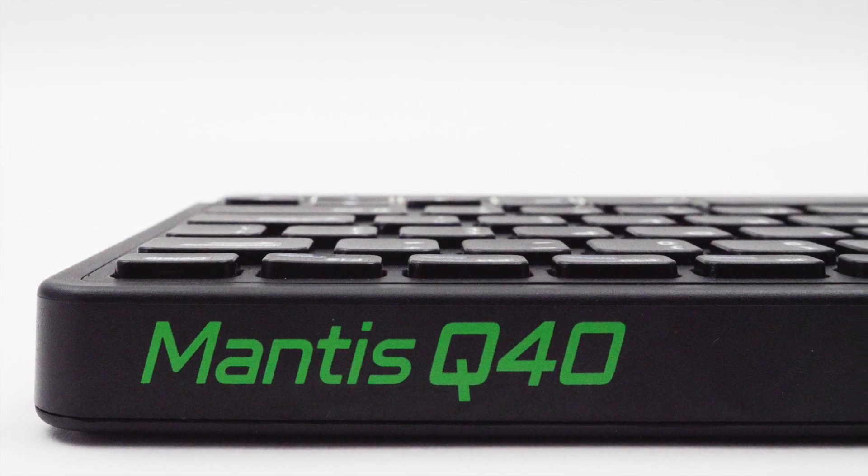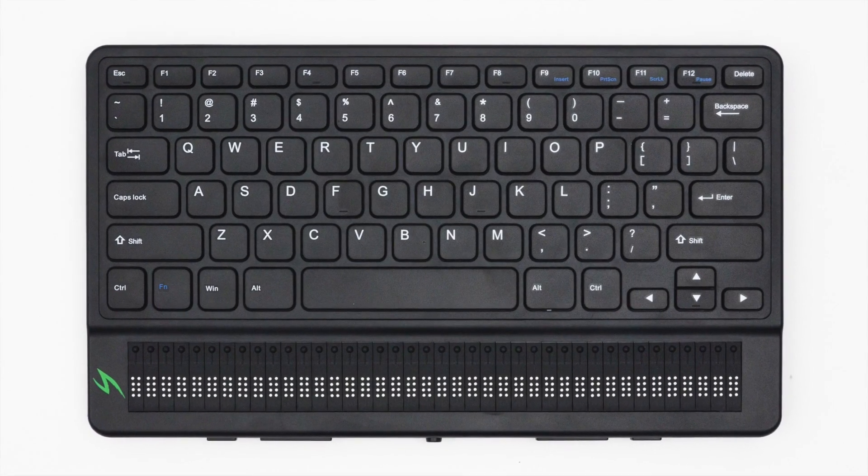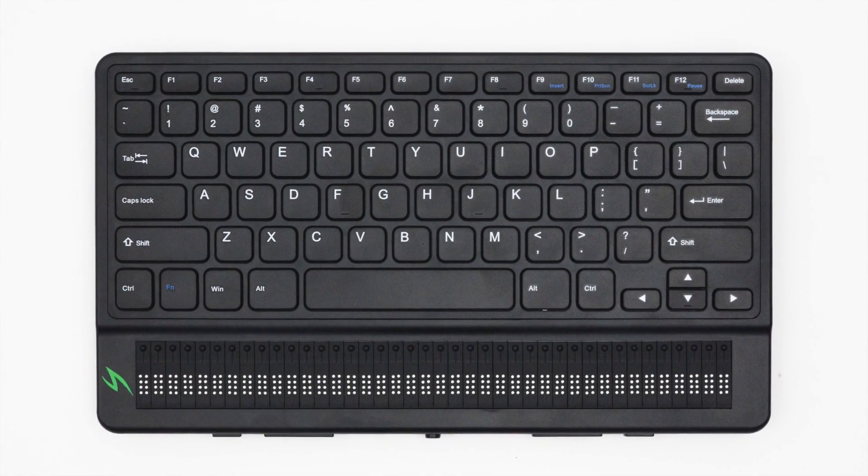The Mantis Q40 is an all-in-one QWERTY keyboard with a 40-cell Braille display, all built into one device. The goal of the Mantis is so that you can take this full QWERTY keyboard and always keep Braille at your fingertips.